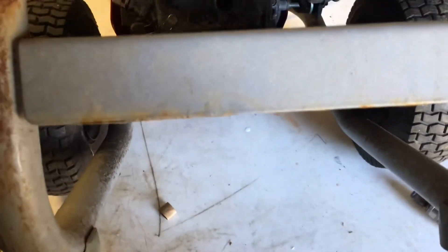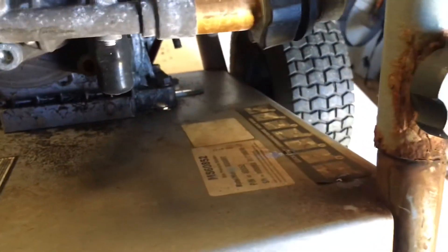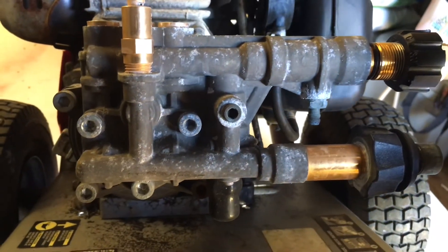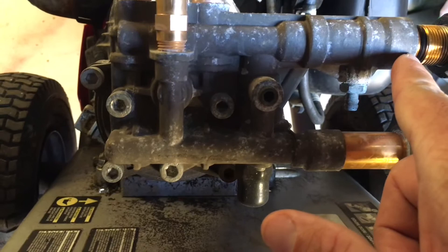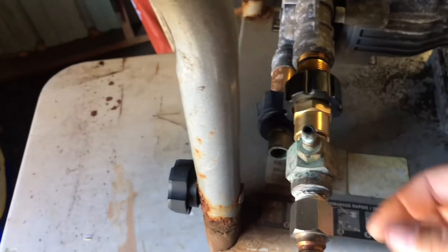I've had people ask if this came with the injector on it. I've had this machine for four years and never realized there is an injector port right here for cleaners. I never knew that was there. I don't even know if you couldn't just hook a hose to that and use it as a downstream injector with the right nozzles, because the water comes in and goes back out — I don't understand what the difference would be with the tip being here compared to right here.